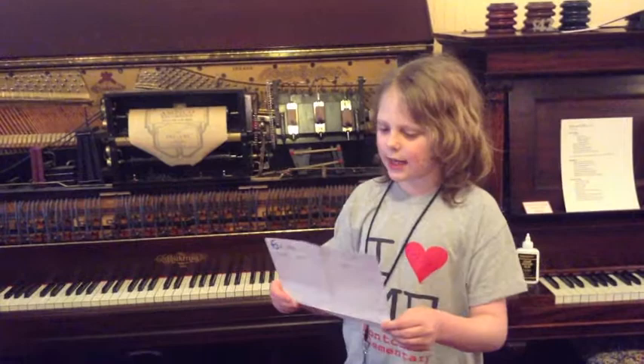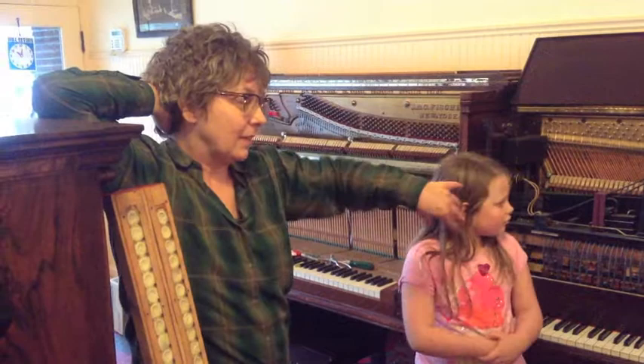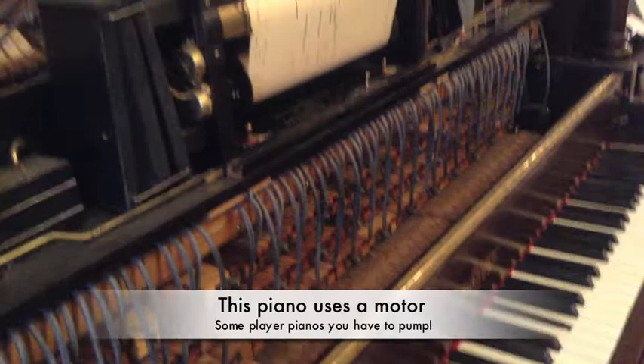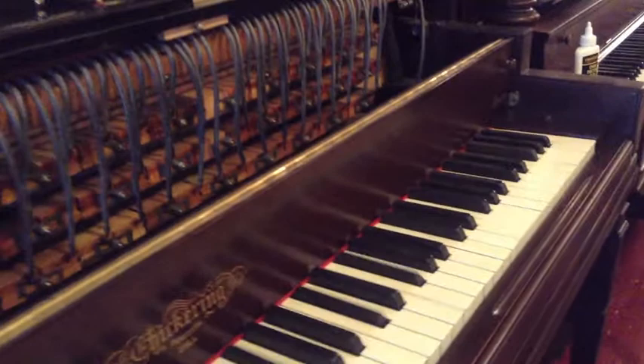How long on average does it take you to refurbish a piano? It depends what I do to it. There are 9,000 parts in a piano, let alone the player part. There are 30 pieces of belt and leather per note, and 10,000 parts in the piano section overall.